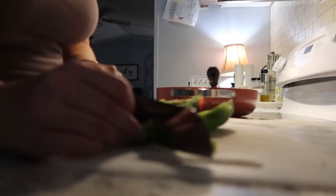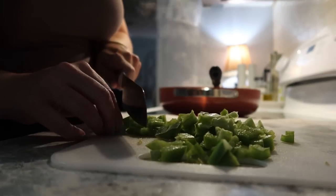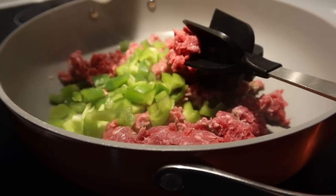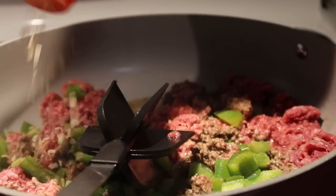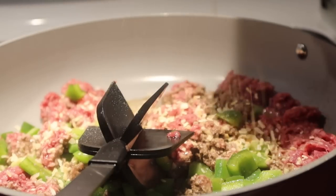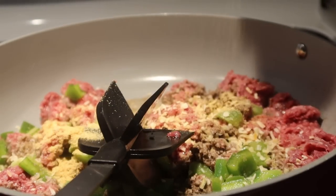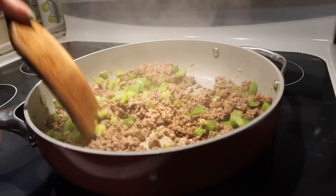To my ground beef, I'm going to add one chopped green bell pepper. Mine actually wasn't quite a whole because we had used some for another recipe, so I just finished what was left. I didn't have any fresh onion, so I sprinkled in some dried minced along with some garlic powder, and I just let that cook until the beef was completely browned through and the bell pepper was softening up.